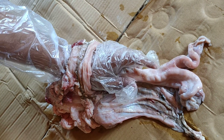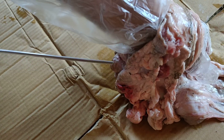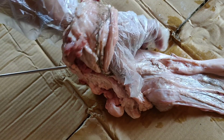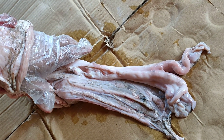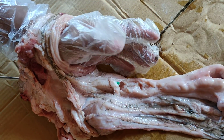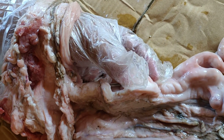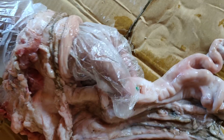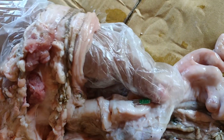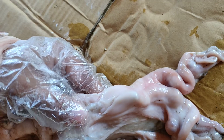We insert the gun through the vulva into the vagina and look for the opening of the cervix. After entering the cervix, we face the first ring, cross it, then look for the second ring and cross it. Similarly, we look for the third ring, and finally we are inside the body of the uterus.